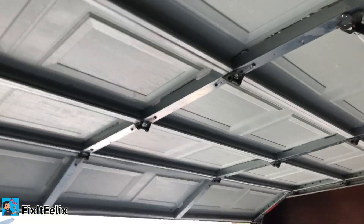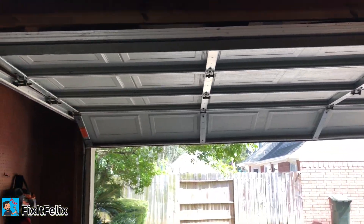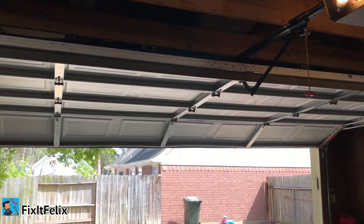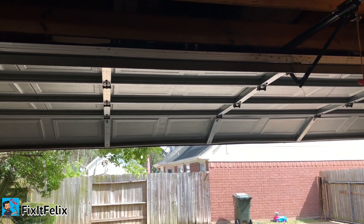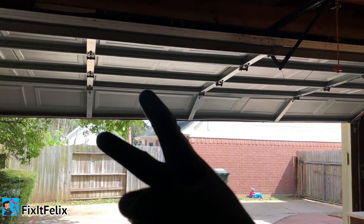Alright guys, that's it - that's how I fixed my garage. I hope you enjoyed this video. If you did, please give a big thumbs up, let me know in the comments what you think, and thanks for watching. Peace.